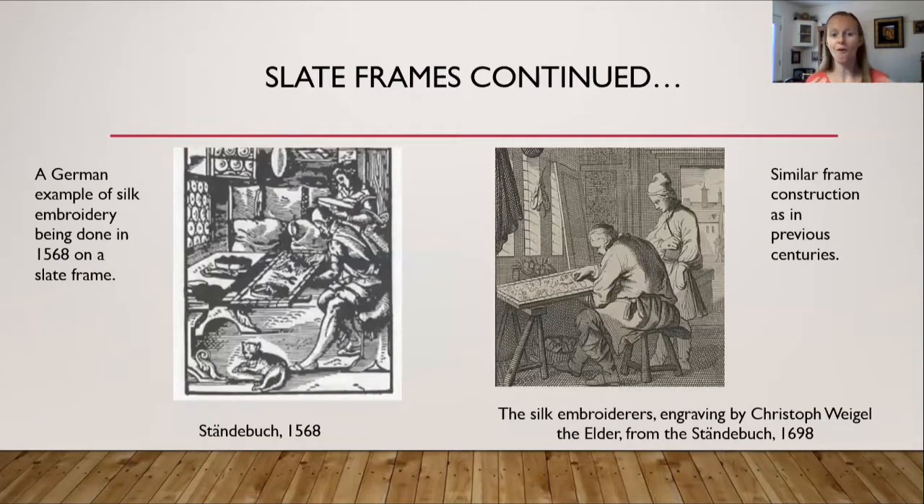Here are more slate frames. On the left is an example of silk embroidery being done on a slate frame in 1568, from a German book called the Ständebuch. On the right is a similar frame construction — fabric stretched and stitched onto the wooden frame, held up by trestles or legs. This is also a German engraving from 1698, also from the Ständebuch, written by different authors in different centuries but showing the same type of embroidery frame.